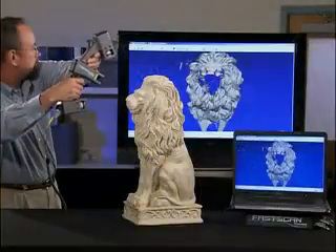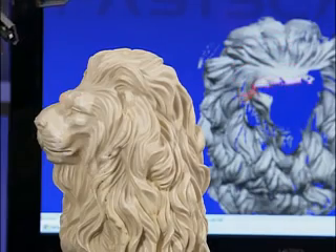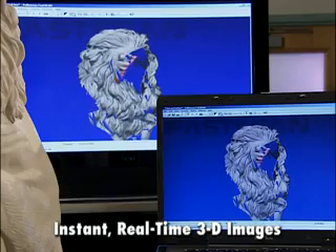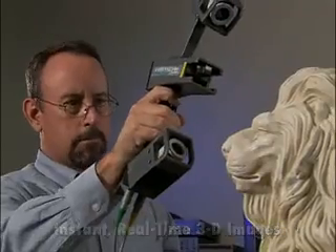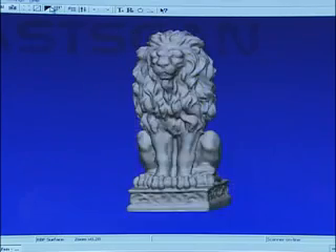FASCAN works like no other scanner on the planet. With a simple sweep of FASCAN's laser wand, you can create instant, real-time 3D images and databases anytime, anyplace. It's the fastest, most flexible, most affordable 3D laser scanner in the industry.